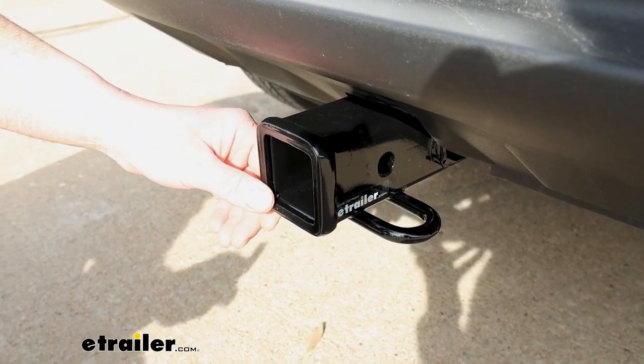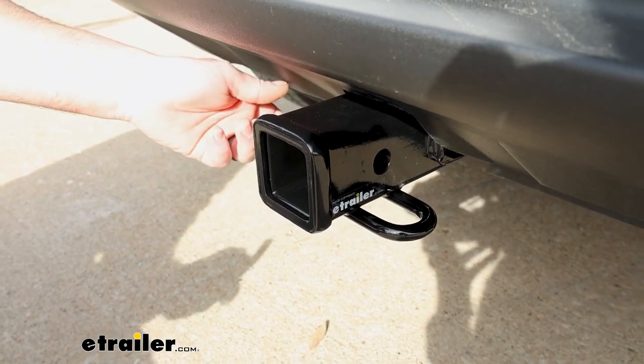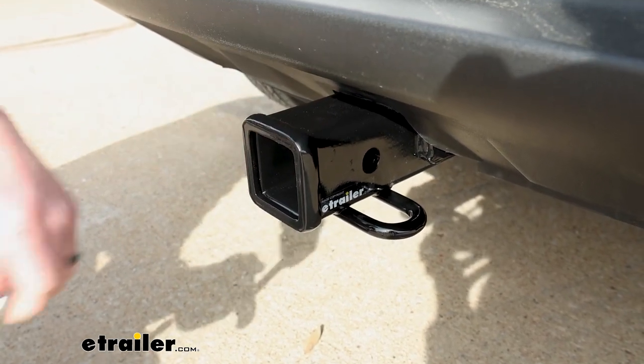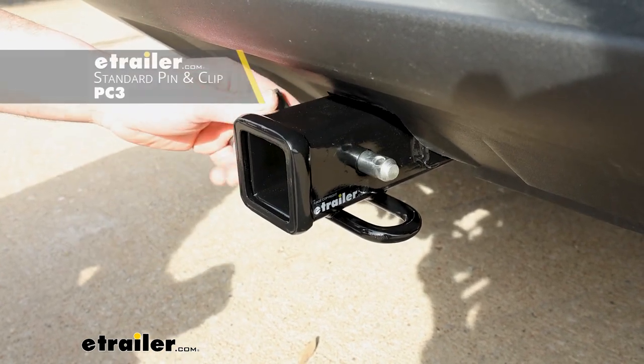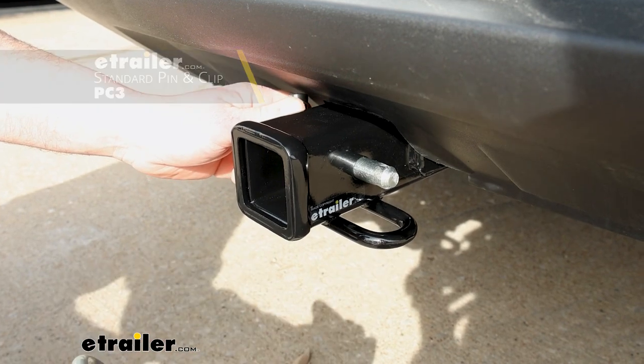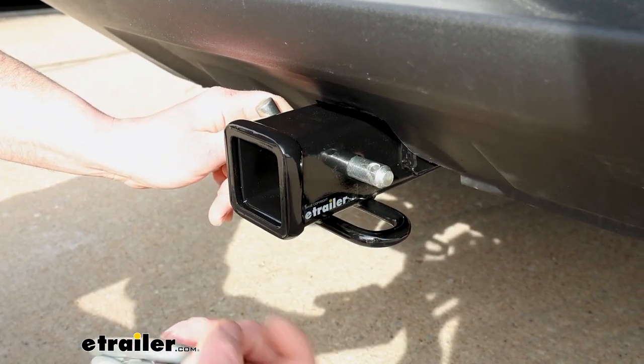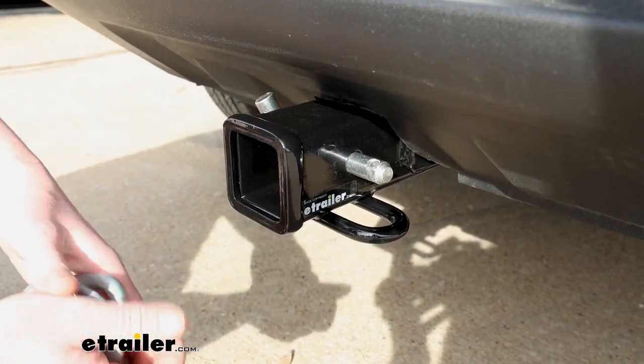This is going to have a two-inch by two-inch receiver tube opening, which is good — it's a super common size and a lot of stuff will work with it. It's going to use the standard 5/8-inch pin and clip, though one doesn't come with the hitch. If you need one, it's not a huge deal — grab it here at eTrailer. A lot of times if you end up buying a new accessory, they'll come with one, so something to look out for there.